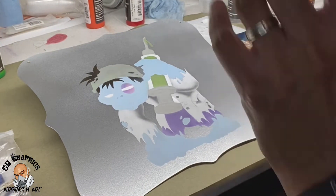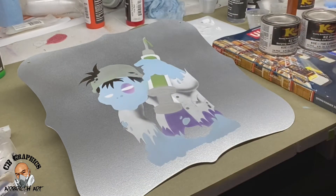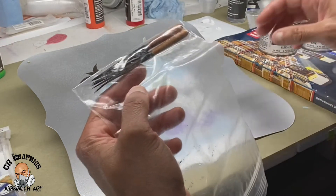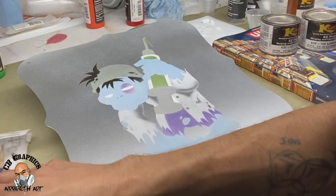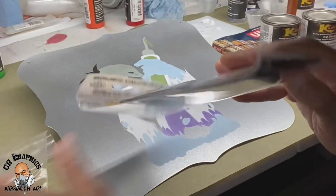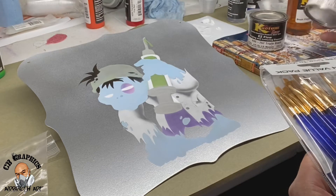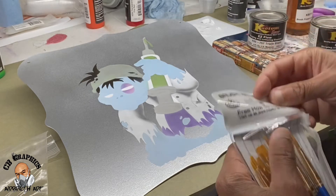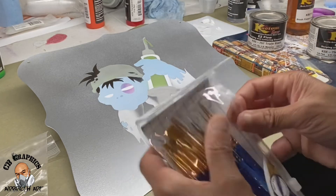So I just threw this together real quick so I can practice doing my inking work with my pinstriping brushes. I've had them for a long time and hardly ever use them. But I have like every color in the lettering enamel. So I'm going to try to ink this — I threw it together quick just so I can try to ink it.